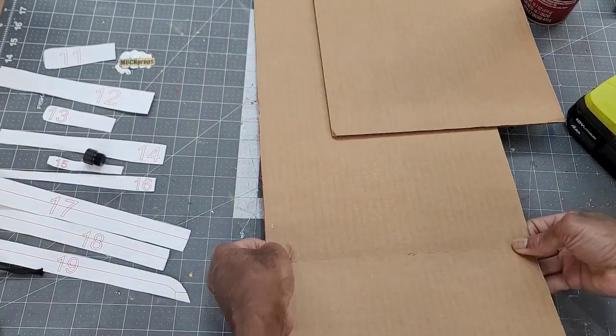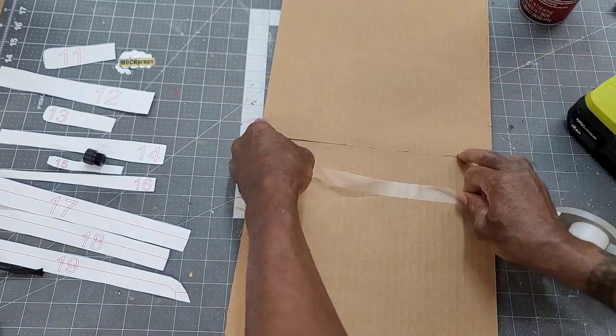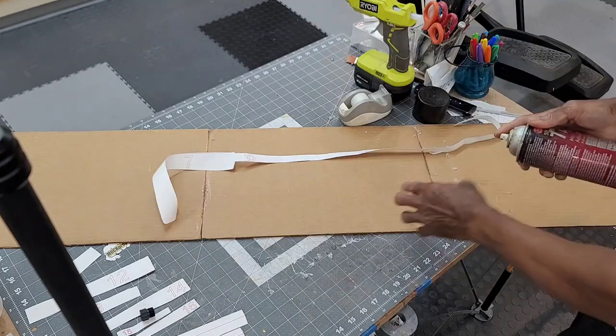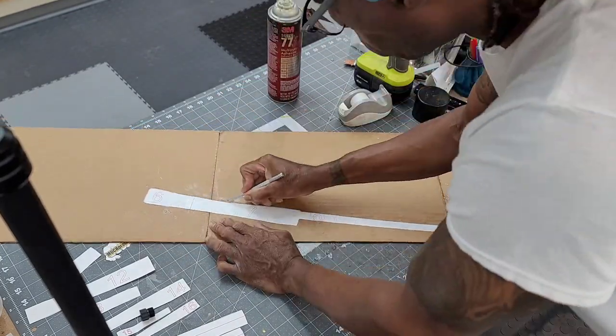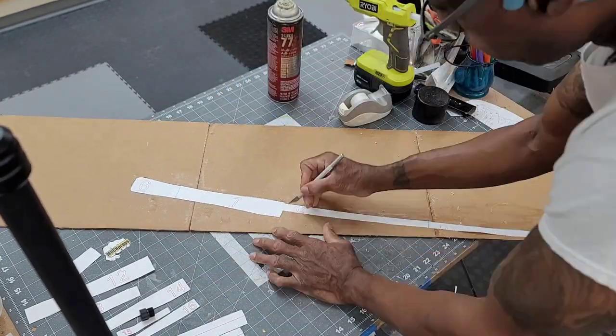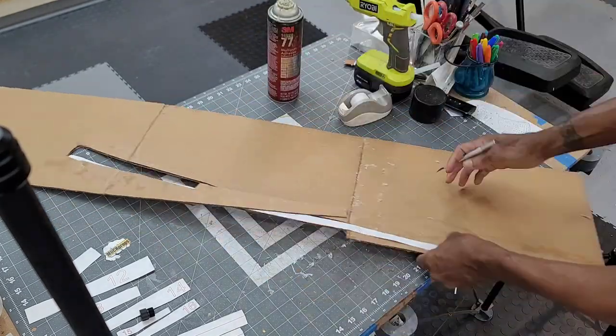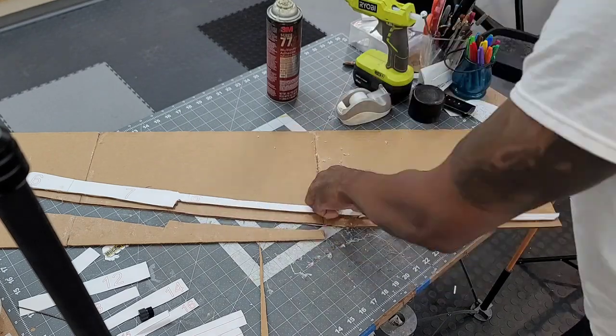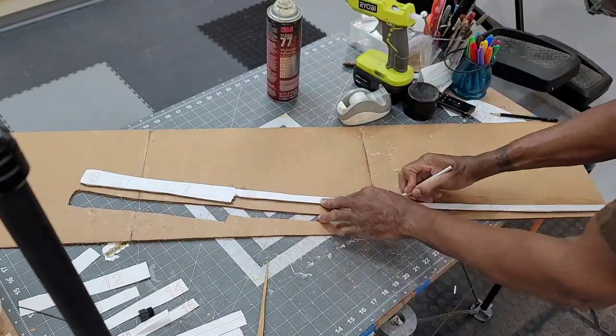The template pieces are pre-attached, then cut out as a single unit on the cardboard. My original plan was to carve out the katana from a single piece of wood, which would have made the project much simpler. But I didn't have the proper wood in stock, and I had plenty of cardboard, so I decided to bite the bullet and take the longer and more complicated route.